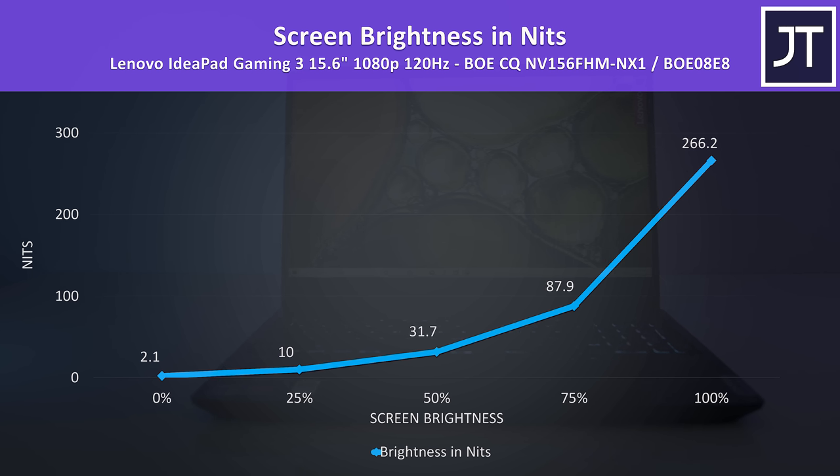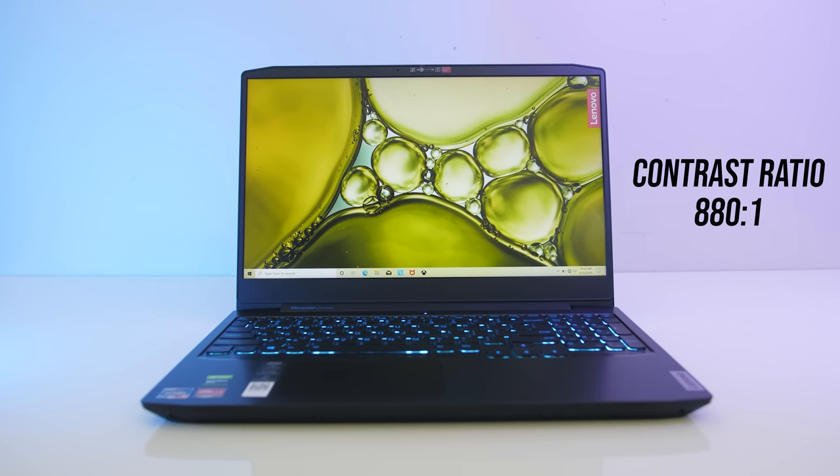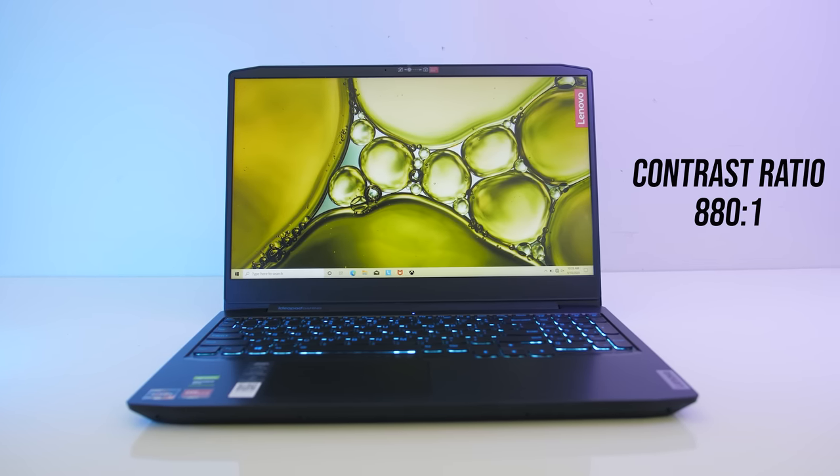We're looking at 266 nits at 100% brightness, below the 300 or so I like to see, making it a little dim, and with an around-average 880:1 contrast ratio. Backlight bleed was fine even in this worst-case test — just some minor glow patches that I never noticed when viewing darker content, but this will vary between laptops.